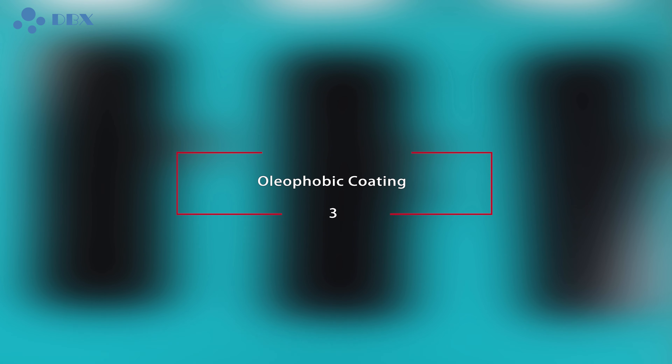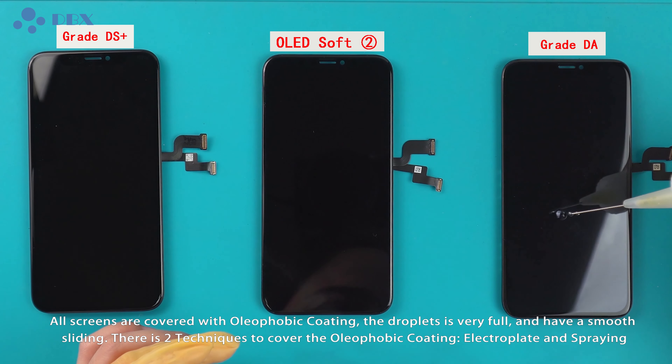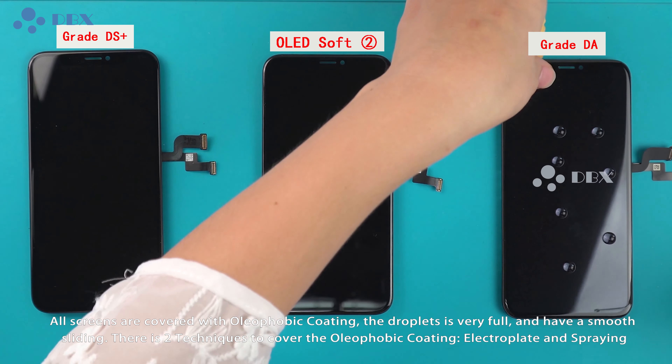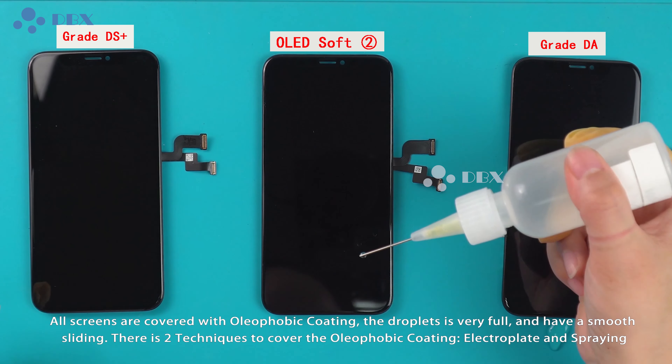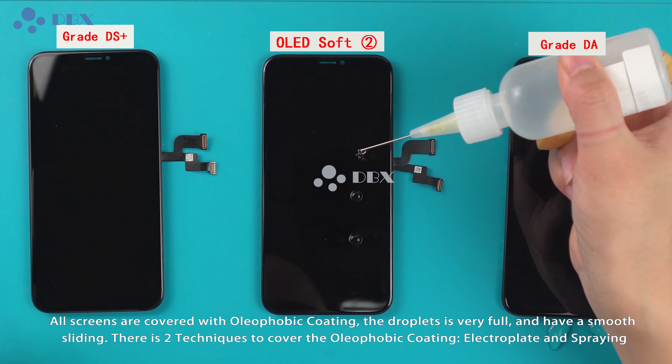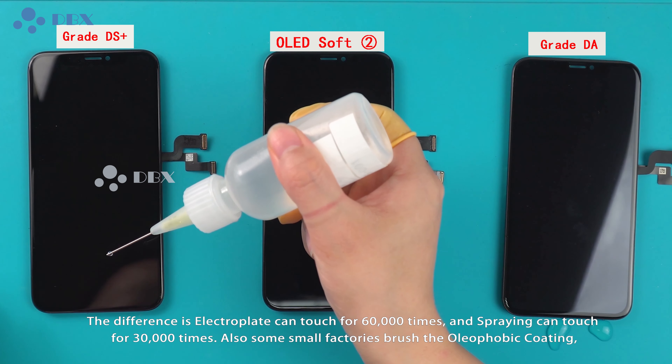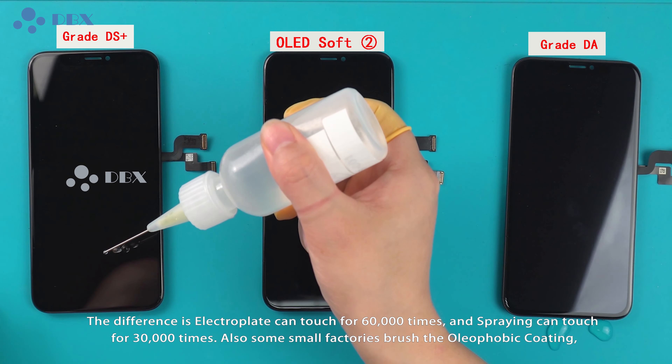Oliphobic Coating: all screens are covered with oliphobic coating. The draft lines are very full and have a smooth sliding. There are two techniques to apply oliphobic coating: electroplate and sputtering. The difference is that electroplate can withstand 60,000 touches, while sputtering can withstand 30,000 touches.